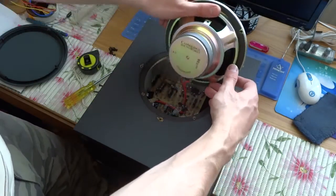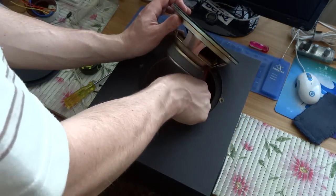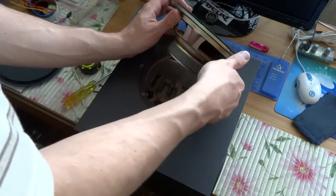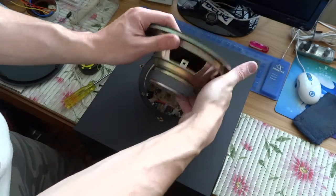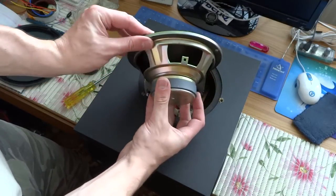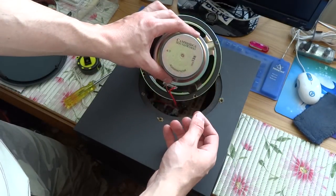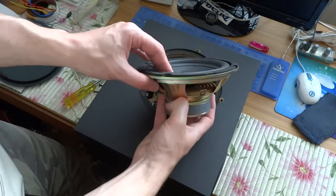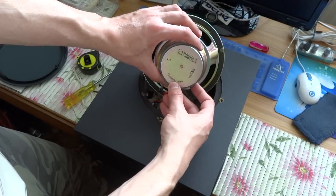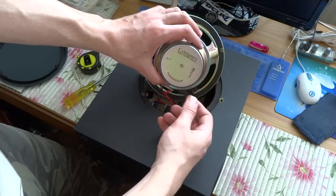Cambridge Soundworks. 4 Ohm. Looking at 50W — 20, 30, 30. Maybe 30W.